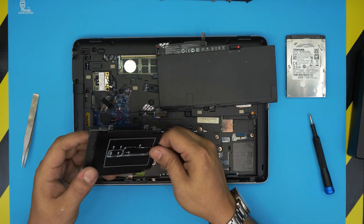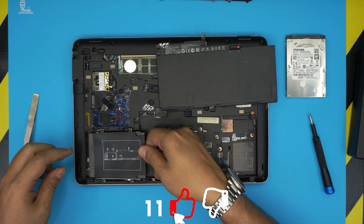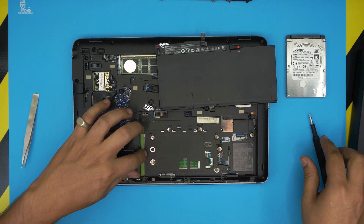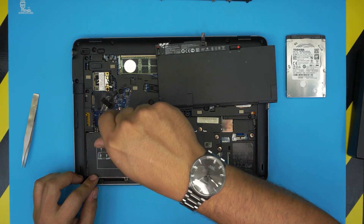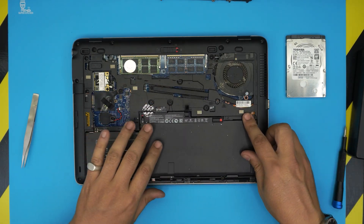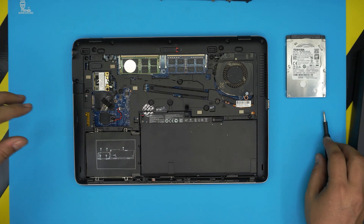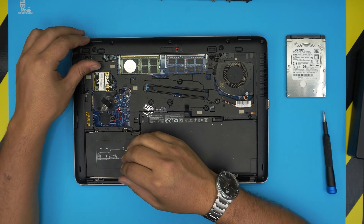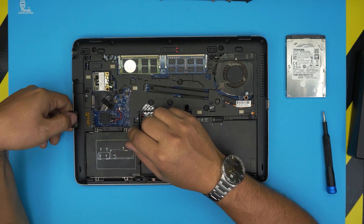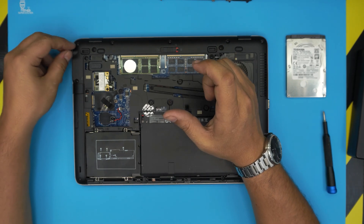Once you have the new drive in there, don't worry about the extra space — SSDs are a little slim but that doesn't affect anything. Slide it all the way to the right and tighten up the four screws. Grab the battery, put the back end down, bring it over, snap it down, and lock it in place. Remember, once you upgrade to a new hard drive you will not have an operating system installed.